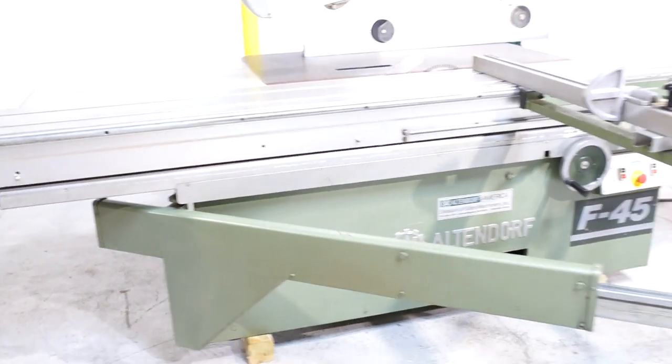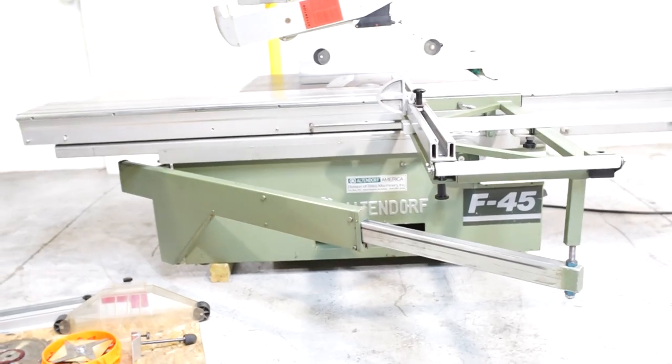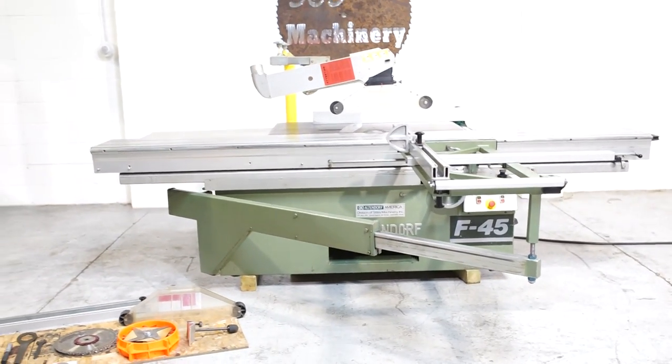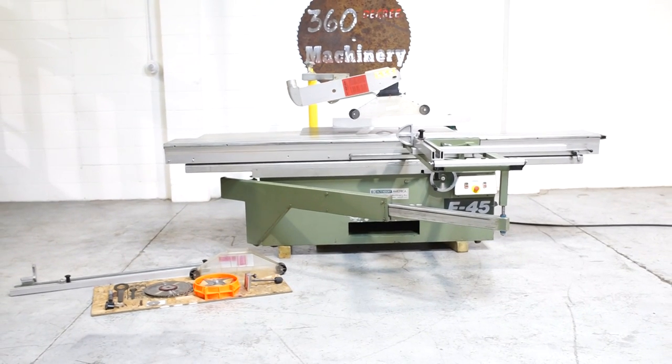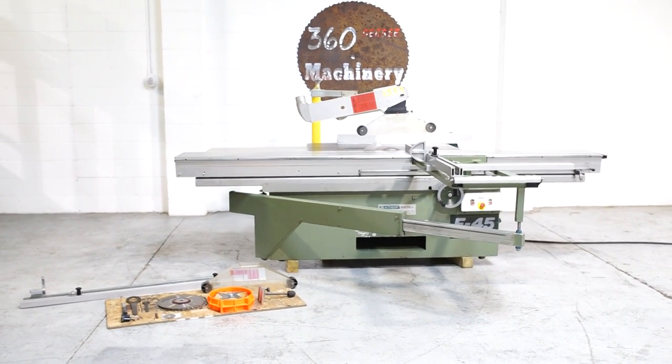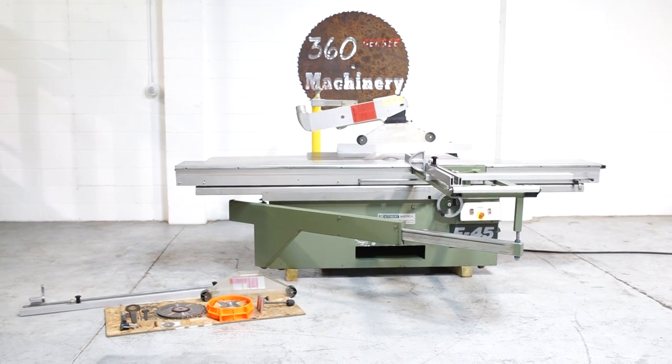Again, a really nice example of an Altendorf F45. If you have any questions or comments, you can reach us at info@360degreemachinery.com or give us a call at 630-229-6705. Thank you for tuning in to 360 Degree Machinery — helping you buy with confidence.